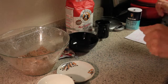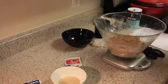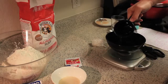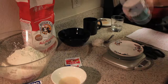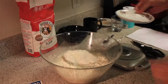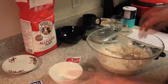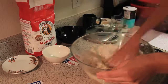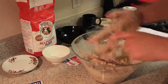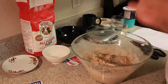Next stage. Now we prepare dough. Okay, this is done.